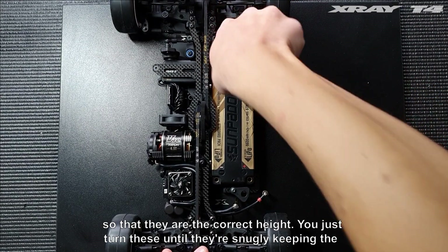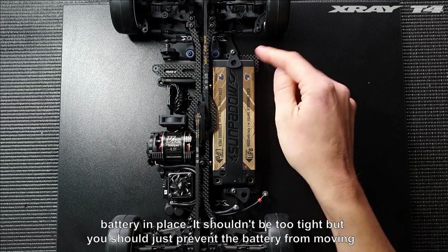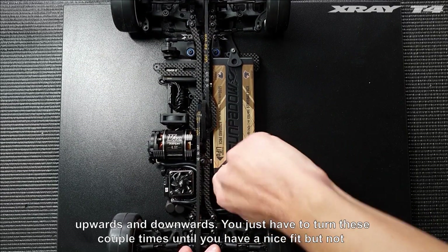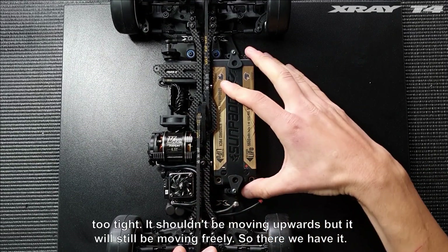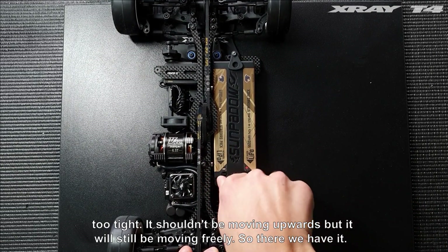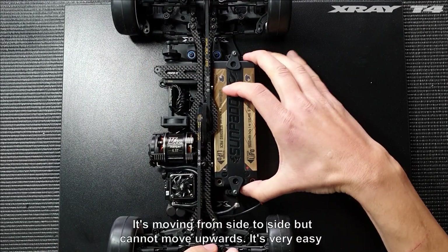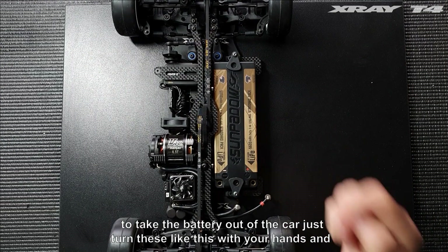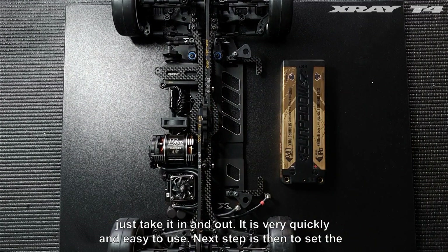Just turn these until they're snugly keeping the battery in place. It shouldn't be too tight, but it should just prevent the battery from moving upwards and downwards. Turn these a couple of times until you have a nice fit but not too tight — it shouldn't be moving upwards, but will still move freely. It's very easy to take the battery out of the car by just turning these with your hands.